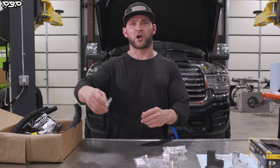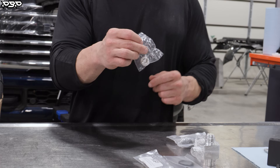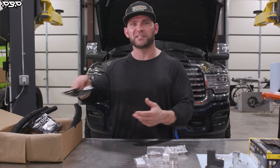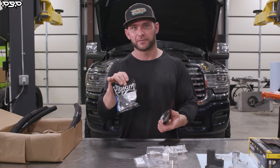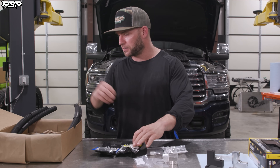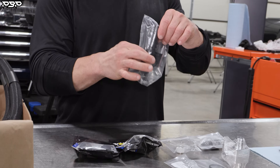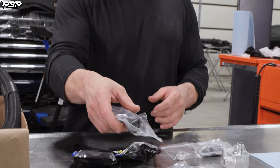Next up, we're going to locate our pipe threaded plug that has paste on it — this thing goes in the cylinder head. Let's grab our fittings, our Vibrant Performance. We're going to have a dash 90, a dash 10 that's a 90, and a dash 10 that's a 60. We've also got two silicone adapters: the long one goes underneath the coolant tank, and the other one blocks off the coolant tank.